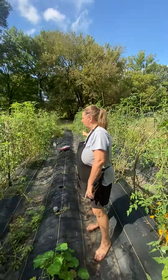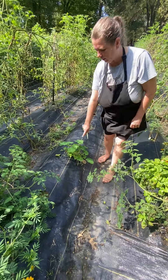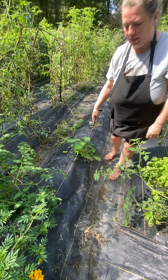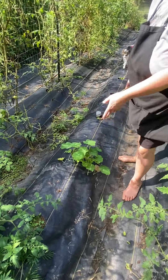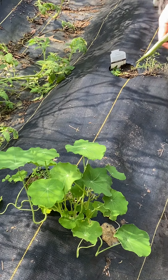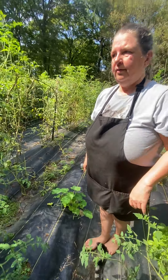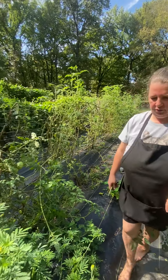Now this whole row I tried to plant nasturtiums about the middle of the summer — this is the only guy that survived. I'm waiting for it to flower. That's a good flower to plant in your garden as well because it's all edible — the flowers are edible, the leaves are edible, and they kind of taste like pepper. You can chop them up and put them in your salad. Hopefully I can get some more of those to grow next year — they're a little finicky.